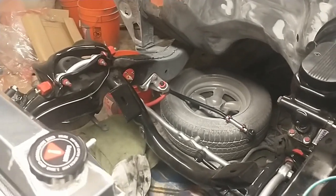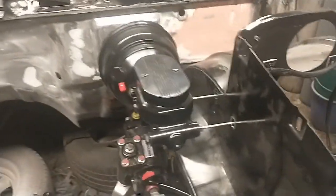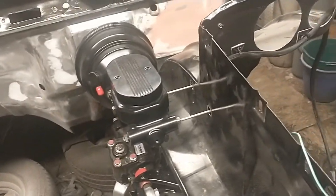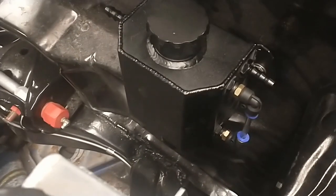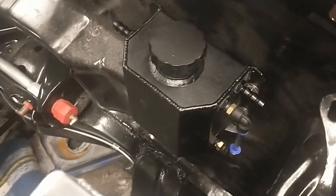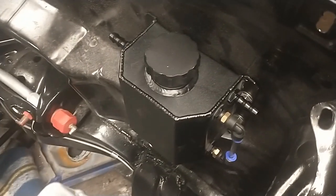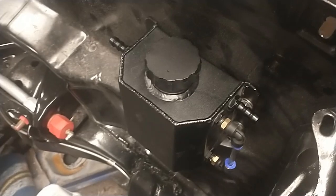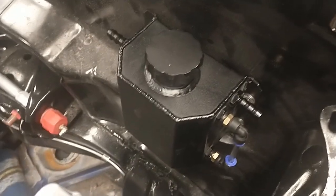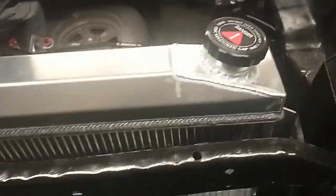Hey guys, Mike here at the Greasy Garage. Making more progress on the '59. Last video I got the master cylinder and the lines all done. I got the overflow bottle for the radiator done — it's an oil catch can that I converted into an overflow bottle. You have to put a line inside like an overflow bottle from the factory. Got that in and got it mounted.